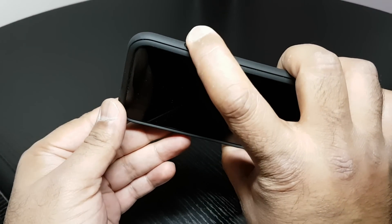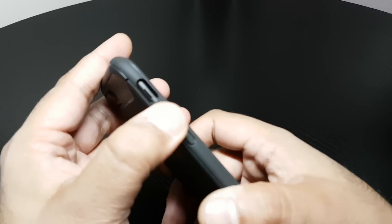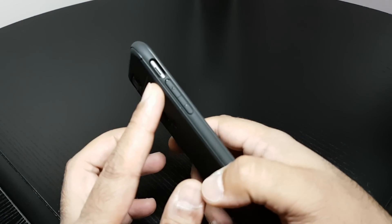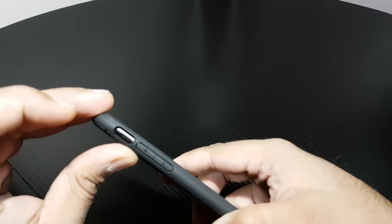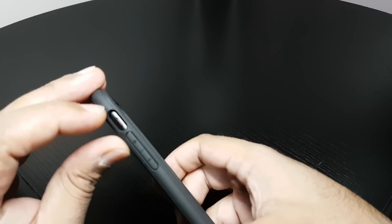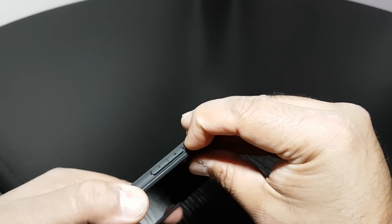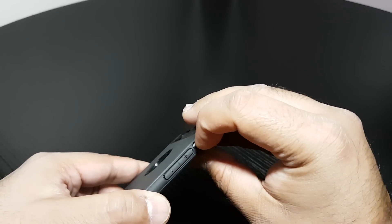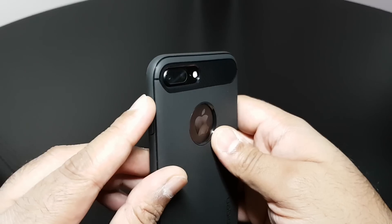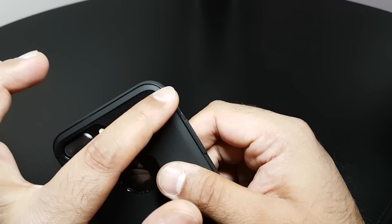It's quite a slim design. Buttons work flawlessly — no problem at all. Cut out for the switch — you can see the orange there. Push it back again, that works no problem. And the line follows the sort of design of the antenna bands.